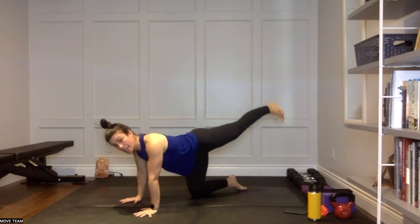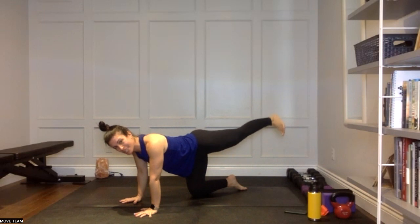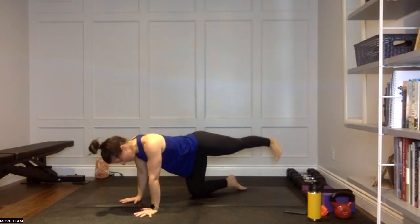Pulse that leg. Make sure the toes are flexed, make sure you're lifting from the glute, not the low back. Little pulses — two, three inch movements. Pulse, pulse, pulse — really activate through that glute. You'll start to feel that very soon. We're almost there: we have five, four, three, two.